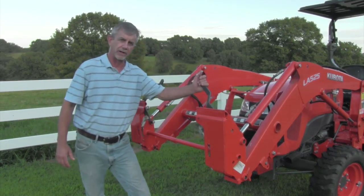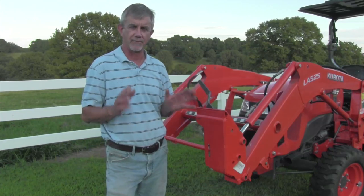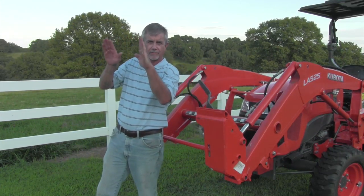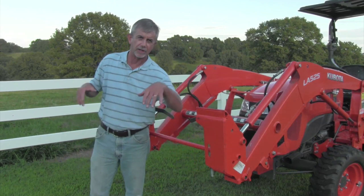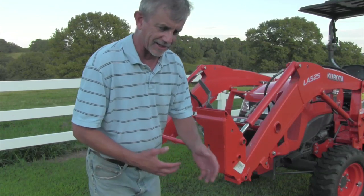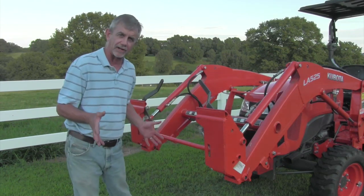This is a skid loader quick attach, and anything that fits this tractor will fit a skid loader — it's the most common. There are basically three quick attaches on North American farm tractors today. The skid loader or Bobcat quick attach has a male part on both sides that curls up under the corresponding female part on the bucket. You lift the bucket up, put these down, and that pulls down these tabs and locks the bucket in place. Kubota, Massey, New Holland, Case, TYM, Branson, LS, and others all have skid loader compatible quick attaches — attachments are plentiful, cheap, and interchange between tractors.